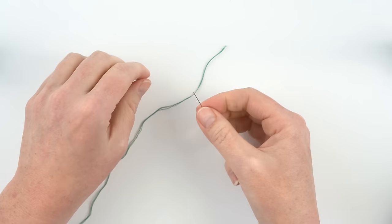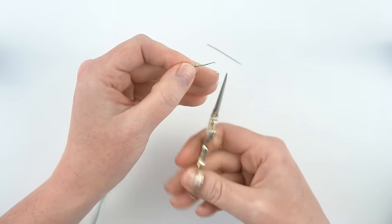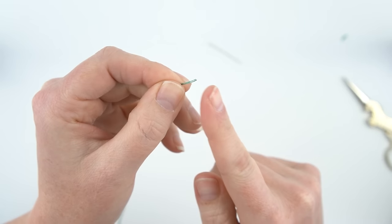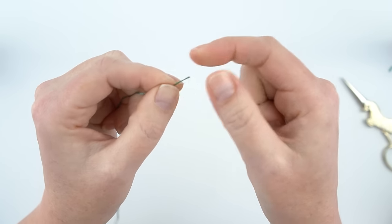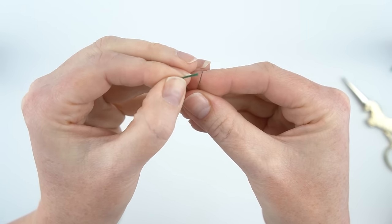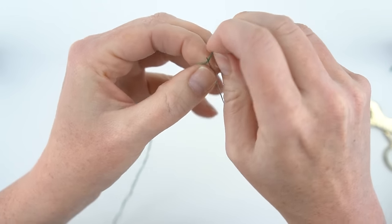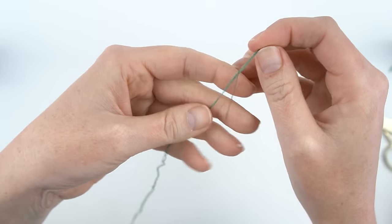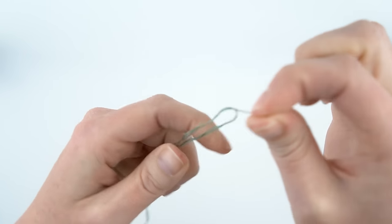Next you'll need to thread your needle — since I'm using three strands of floss I'm using my size 8 needle. The easiest way is to start with a clean cut on the ends so they're all the same length. You can dip this in a little bit of water or lick the end of your thread, then flatten it out, line up your needle with the thread, and get it through. Pull it until you've got about four or five inches through, then fold that over and let it dangle with the rest of your thread.